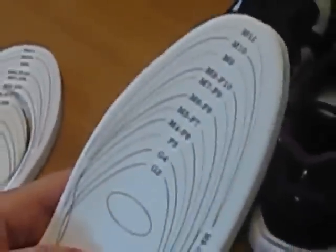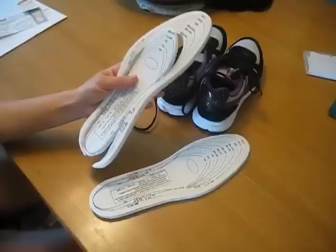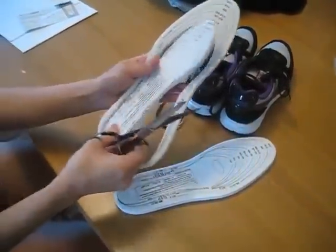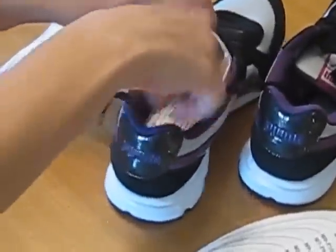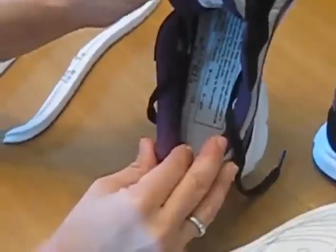It fits any dress shoes and casual shoes. One size fits all — men, women, boys and girls. All you do is, whatever size foot you are, you just easily follow along the lines, cut to your foot size, and it easily slips right inside your shoe for that soft memory foam feel.